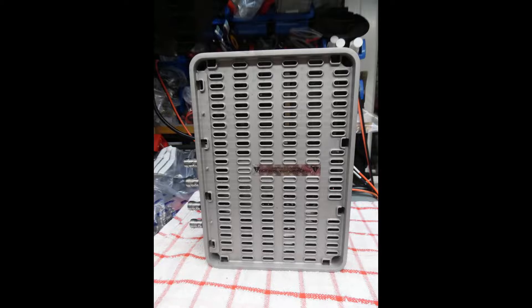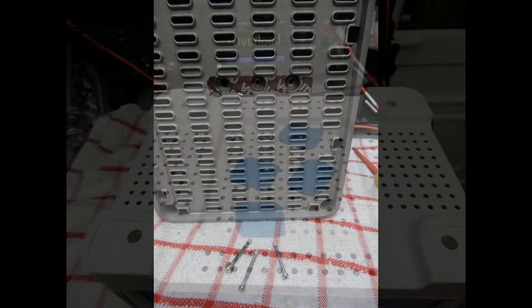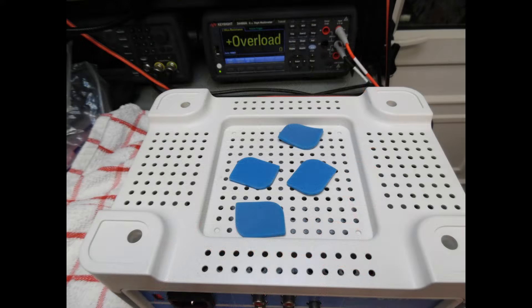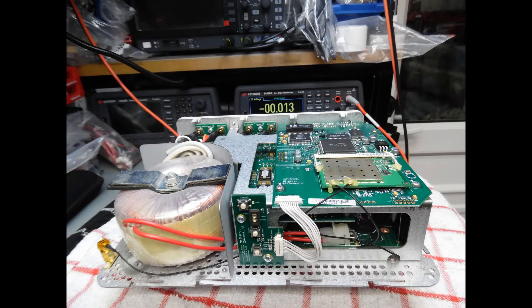Once you remove that, there are three very long screws to take out. Then turn the unit over — you can see four blue rubber self-adhesive feet, so just remove those. Underneath are four fixing screws, and once you remove those you can extract the unit from the very substantial aluminium chassis. I'm showing you here with the device extracted.